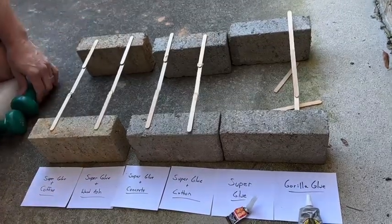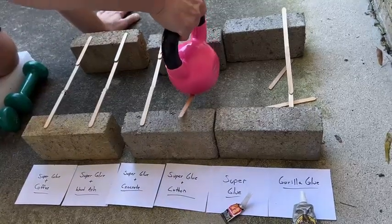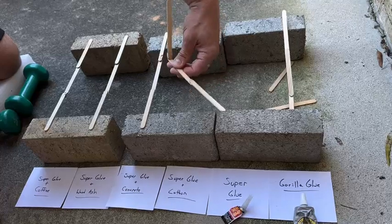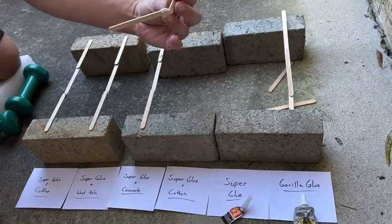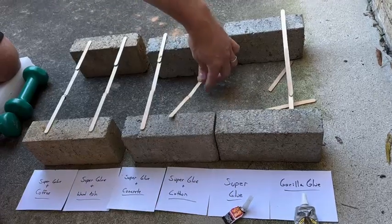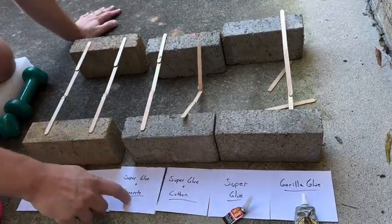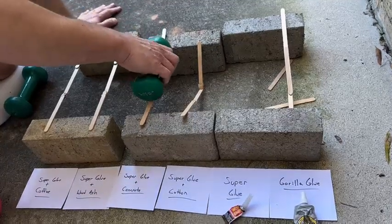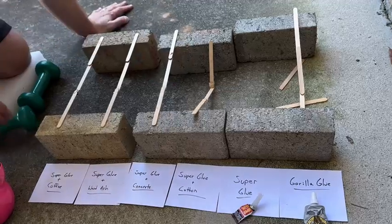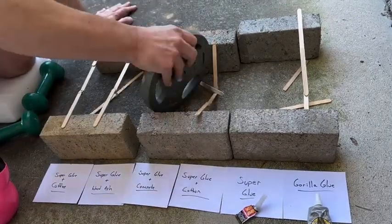We need stronger wood. Next we're going to Super Glue and concrete. We could put 15 pounds on there and it breaks - that one holds 10 pounds but breaks at 15. The wood broke, not the glue, amazingly. So that's a really strong bond, the Super Glue and cotton - this needs stronger wood. Now Super Glue and concrete: at 10 pounds it breaks.